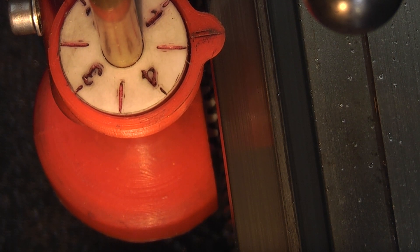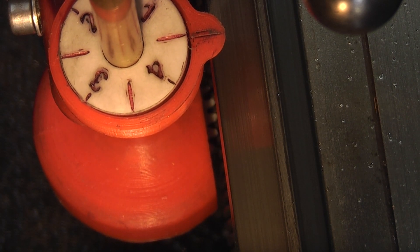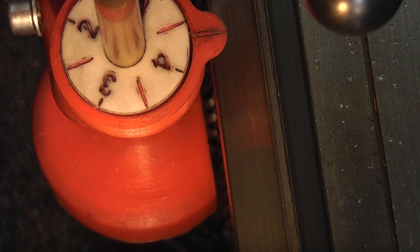When you're cutting a thread, once you've engaged the dial you keep it engaged until you've finished cutting the thread.